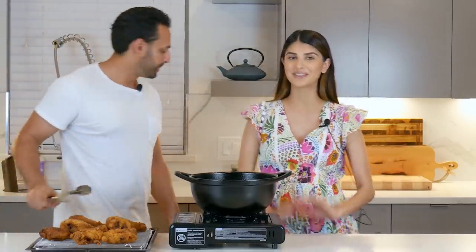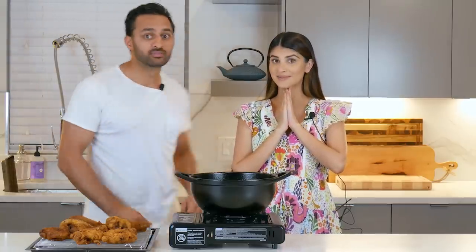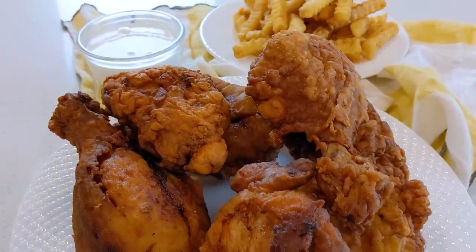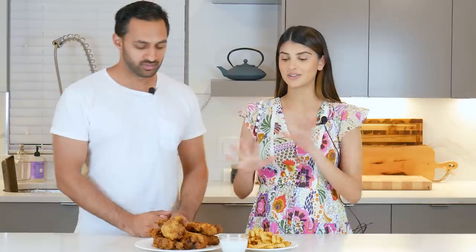Now we're going to plate everything together and do a taste test. I am so hungry. This is definitely a time-consuming recipe, but it's worth it. So to recap: our fried chicken, our garlic sauce, and we paired it up with some fries.